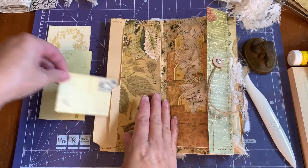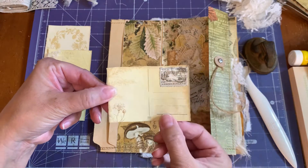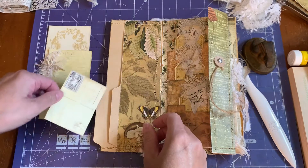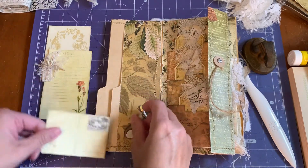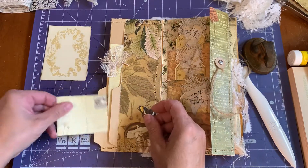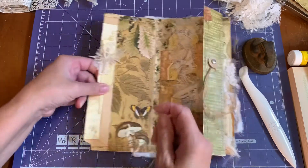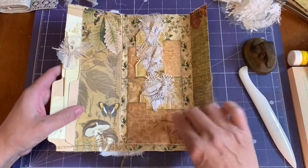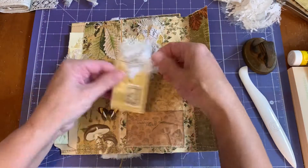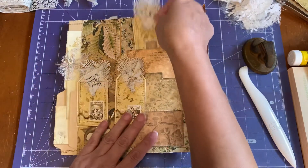Also inside the pocket I decorated this postcard - I added a stamp from the printable and a little leaf. Let's tuck this one in first, then this one, then this one. And we open it up and we have those one, two, three beautiful file folder pockets from the printable. And I made three tags - the tags come in the printable and I mounted the tags onto a manila shipping tag.